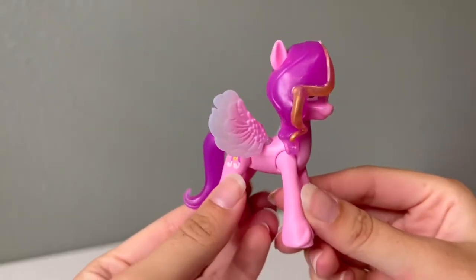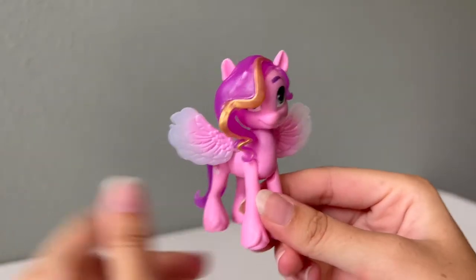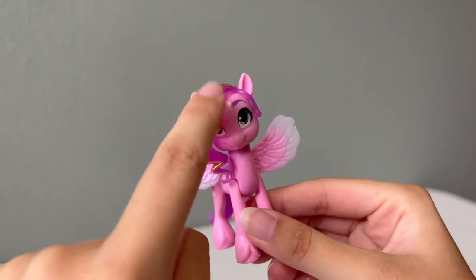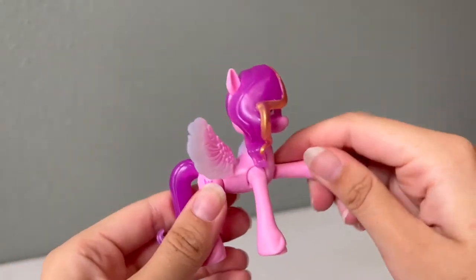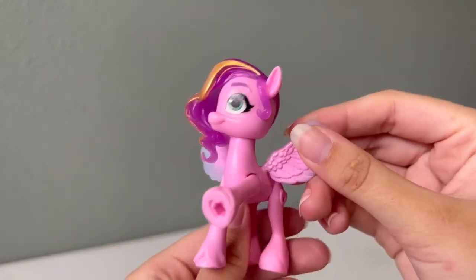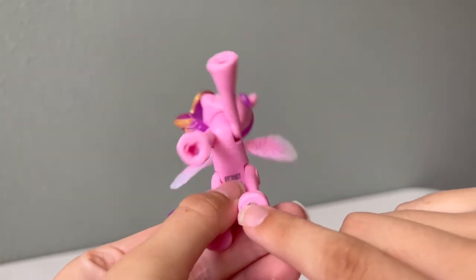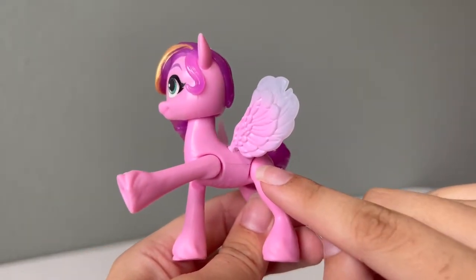Let's get this set opened up and take a look at it. Here is our first figure — this is Pip Petals. She is the owner of Main Melody, and this Pip Petals figure has a little gold piece in her hair. She also has the classic Generation 5 plastic molding, and she has movable limbs and poseable wings. She also has a metal strip on the bottom of her back hoof so she can work with this playset, plus a spot for a plug-in Cutie Mark.